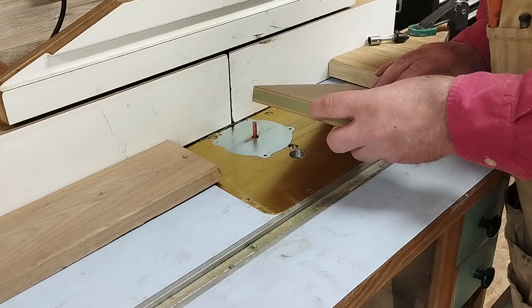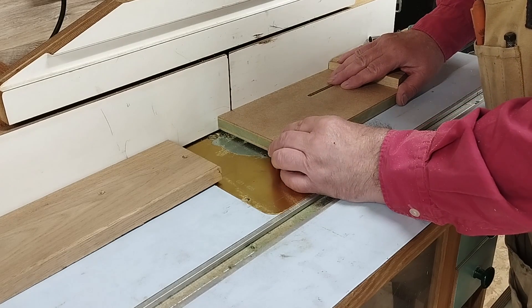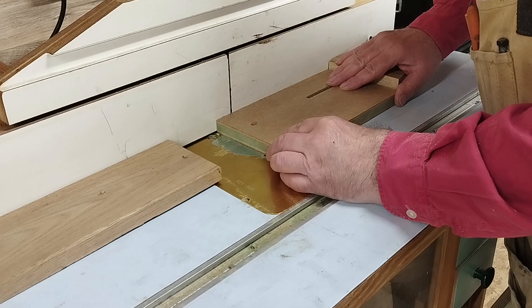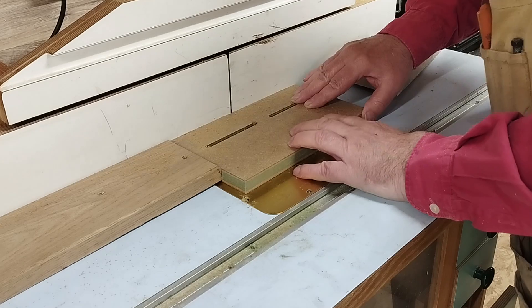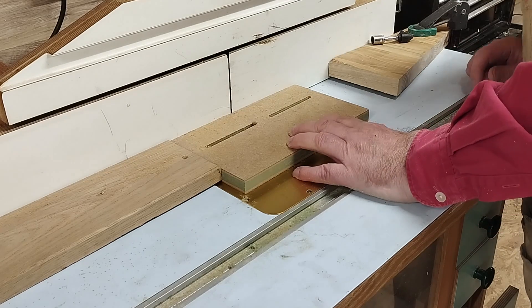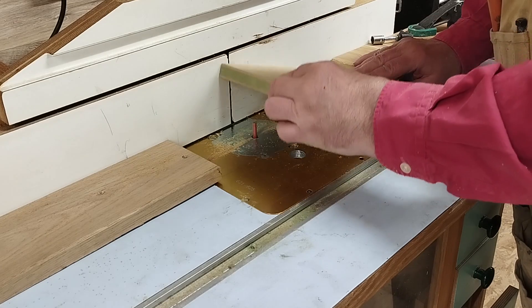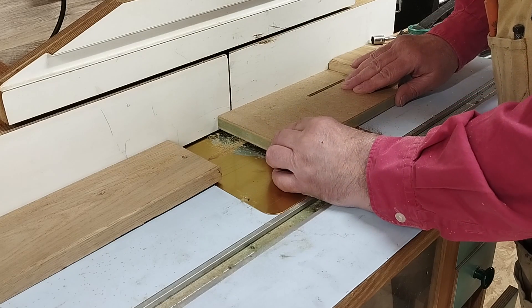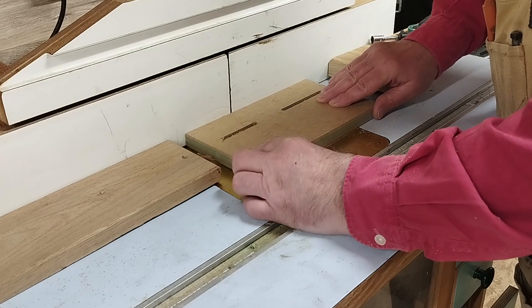Now we turn our attention to the sliding fence. There are two slots to route, again with stops for dropping onto the spinning cutter, and turning it end for end with each cut keeps the two slots identical. This footage is actually from the prototype I made last week. These two slots need to be dead central.